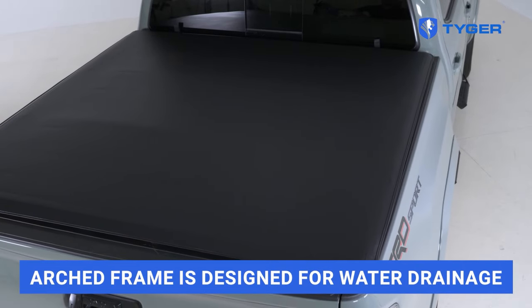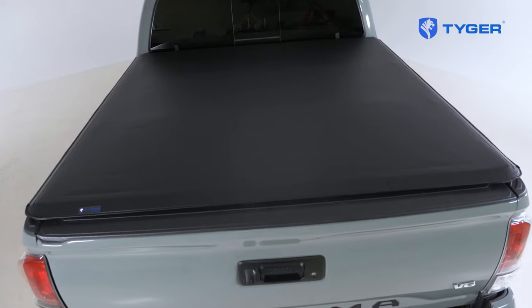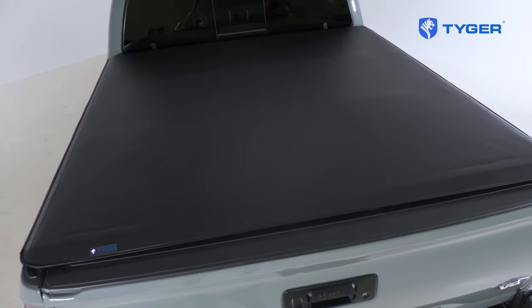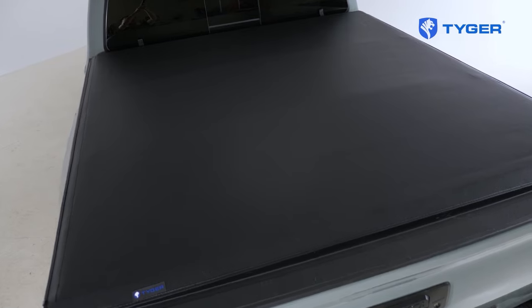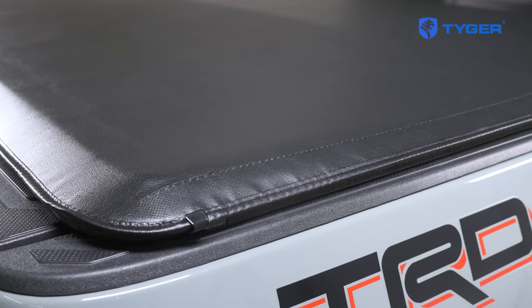Before we finish, let's address a frequently asked question on how to care for your cover. Yes, this cover is safe to drive through a touchless car wash. Soap and water are the only items you'll need to clean the surface — avoid any abrasive chemicals and you'll be able to enjoy your tonneau cover for years to come. Thank you very much for watching.